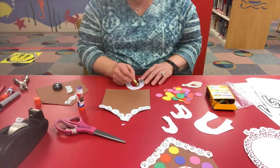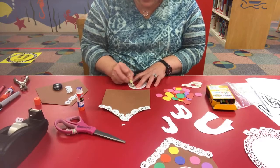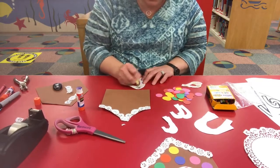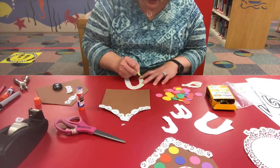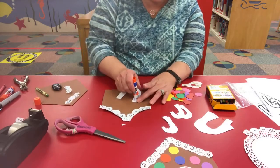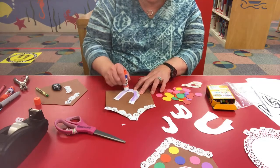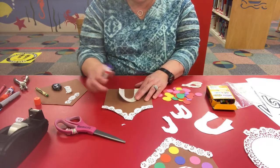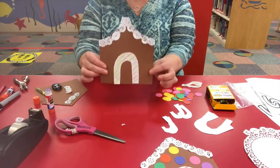Then maybe throw in some green lines to make it a little more colorful. Kids, you are probably much more artistic than I am and have great imagination, so color anything you want — stickers, gems, or anything you have around to decorate your door would be fine. Then take some glue, put it around your doorway, and place your door right there in the middle.